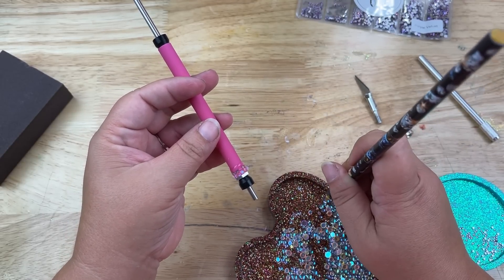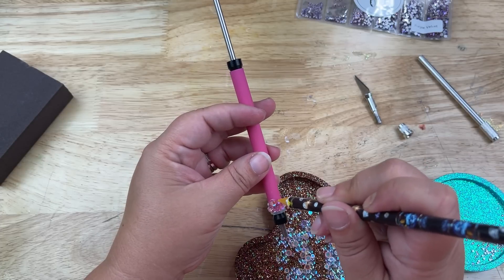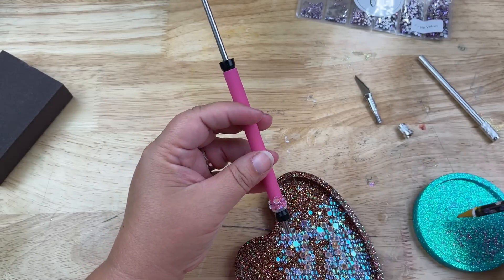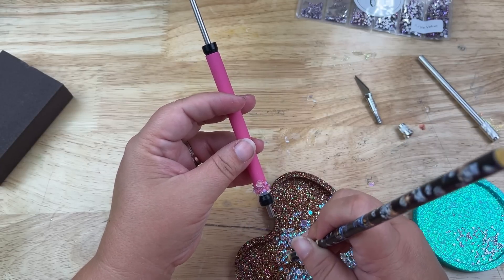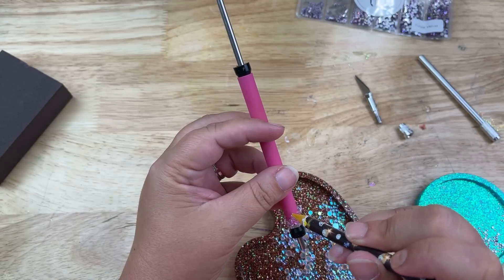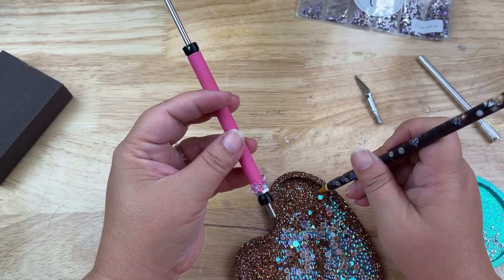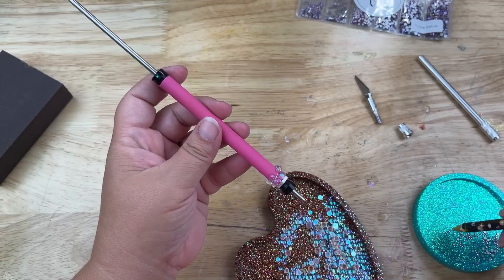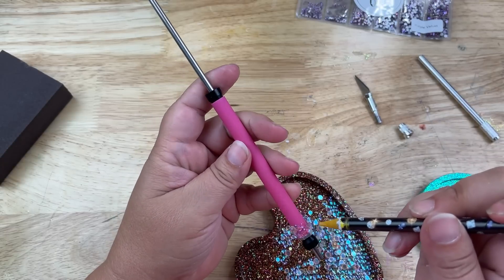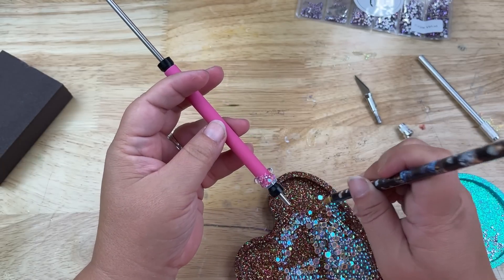I don't want too many big ones — I want it to still be easy to hold. I'll nestle everything down in there, with little baby rhinestones as fillers. If you're on the fence about whether to start, just start with something small, something that you use, so you can show it off. I'm just going to continue layering where I can fit everything, maybe do a couple like that, kind of going with the flow.